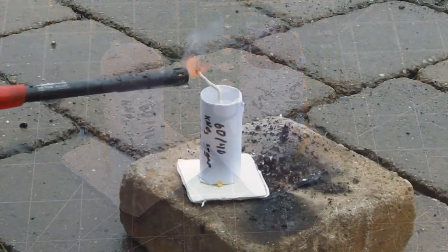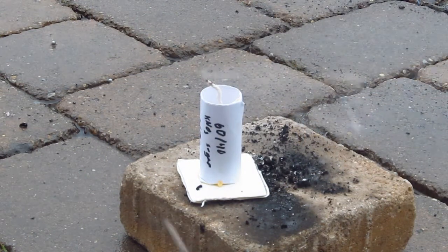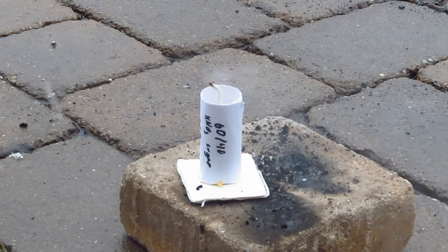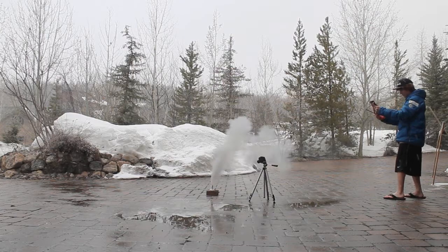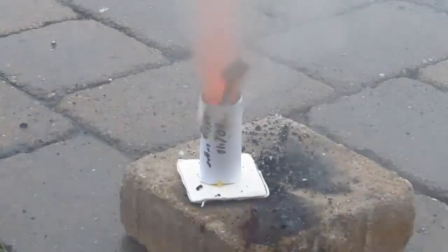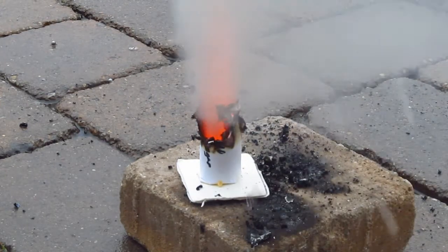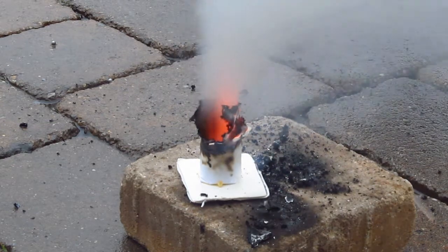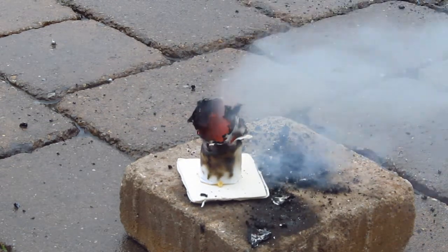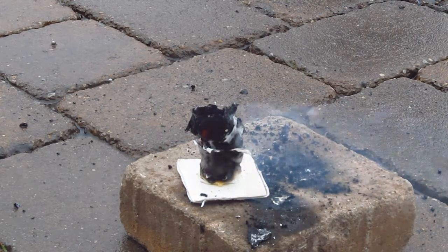We took them outside and lit the first one — starting with the regular 60-40 mixture without the catalyst. This one burnt pretty quickly. Sadly, my video camera from a distance cut out, so all we have is the close-up footage. It burnt very quickly with a rather large flame and put out a pretty large amount of smoke, which was quite shocking. The casing was completely burnt.